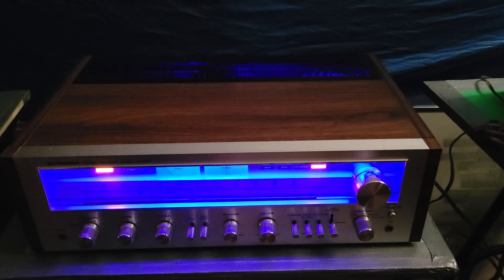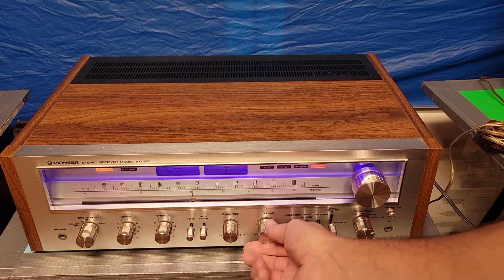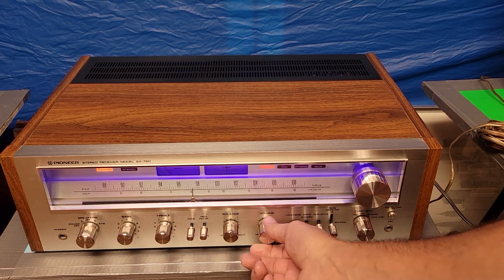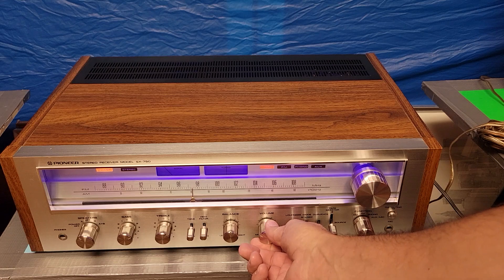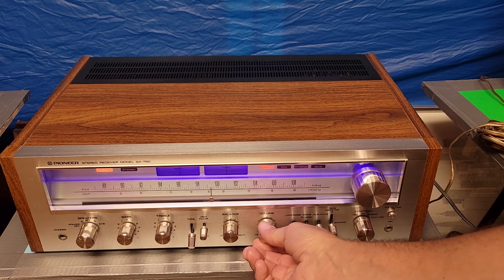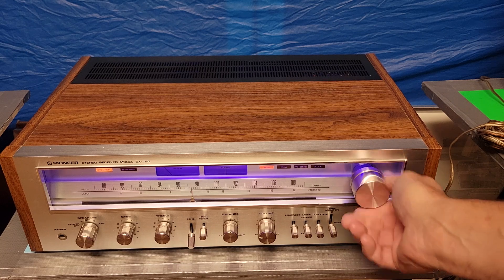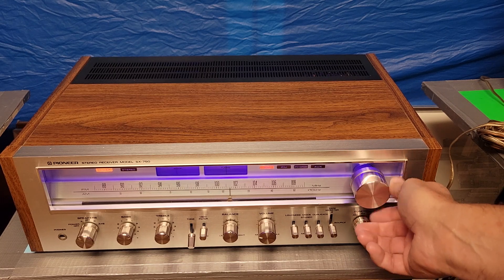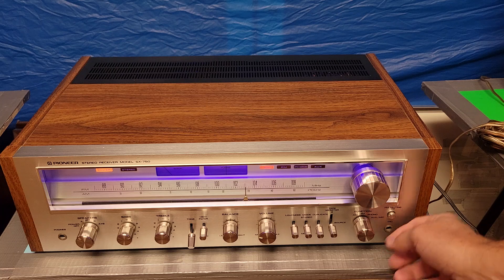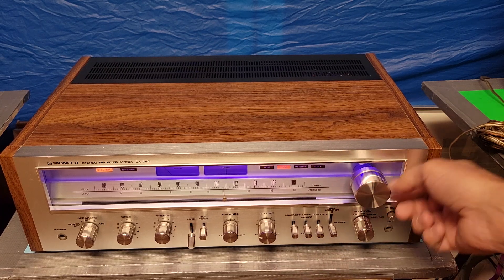Right now I've got auxiliary hooked up — auxiliary being an old iPad. Let's start all the way on the left side of the dial here on the AM. I don't have an antenna hooked up, but on the AM, let's put our tonality on there. So we got the AM there and then the FM. We won't have the mute circuit — so we put the mute on and move over to the FM.